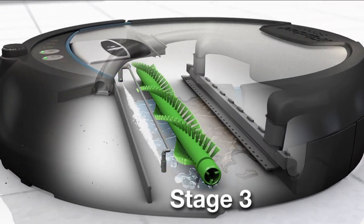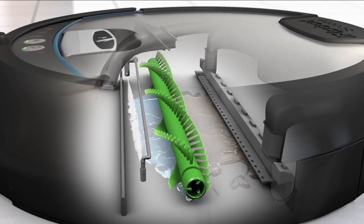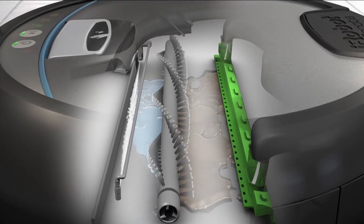Scrubbing brushes then go to work to remove dirt, grime, and spills. Finally, the squeegee vacuum picks up the dirty solution, leaving only clean behind.